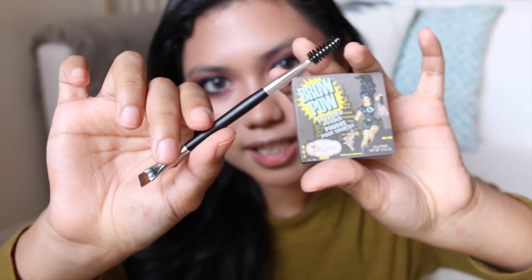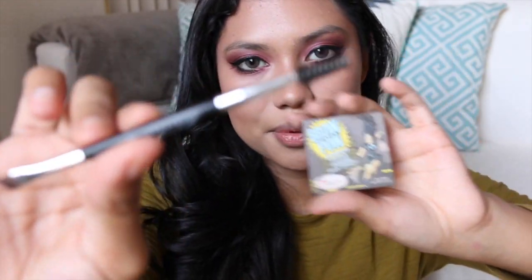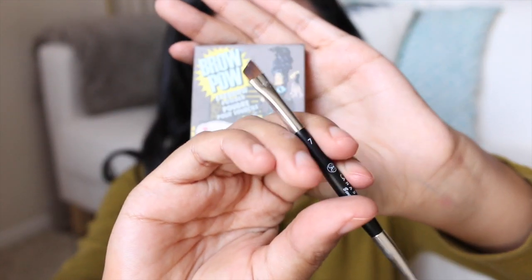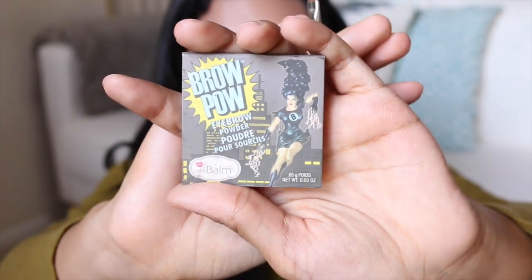This is the Anastasia Beverly Hills Brush No. 7 — it comes with a spoolie and an angled brush. For the powder, I'm going to use my Brow Pal by The Balm Cosmetics.